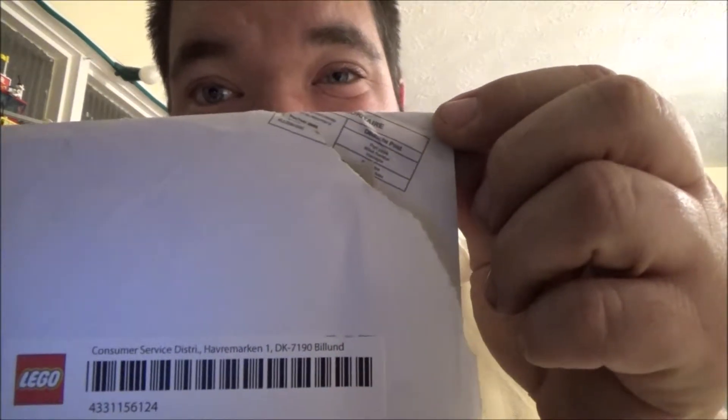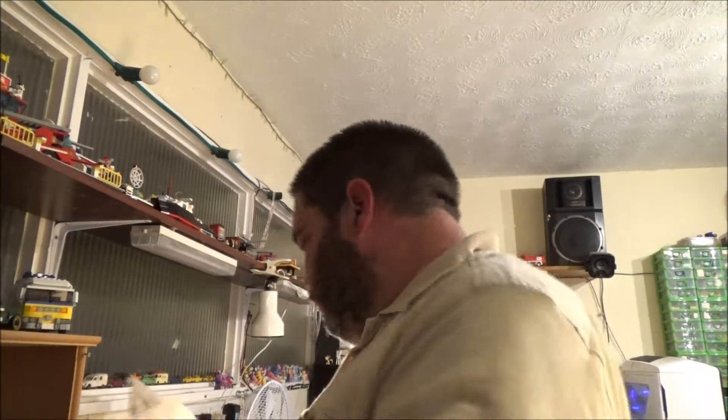It came from Billund. So that explains why I think it took about a week after LEGO's customer service had emailed me. If I'd phoned them it would have probably been a lot quicker, but I don't like using the phone.